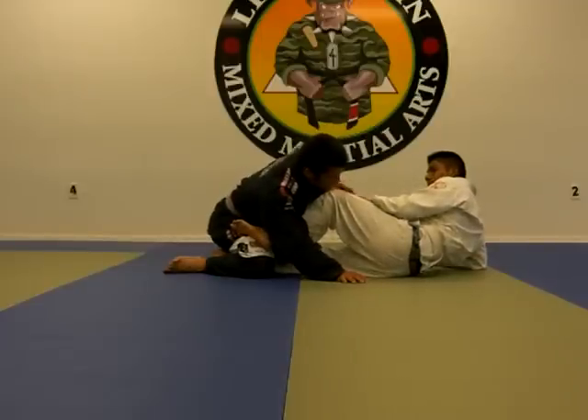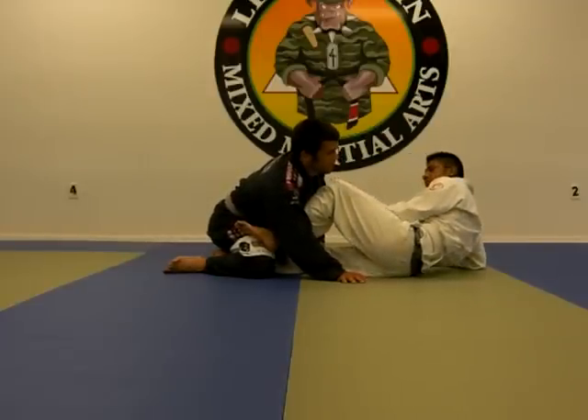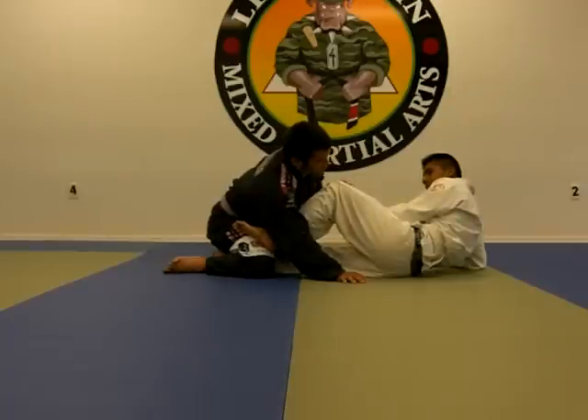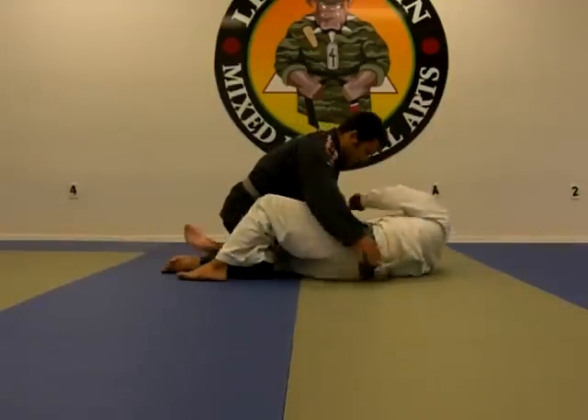I might want to push the leg down, but now he's going to be defending and it's going to be a lot harder. This is going to be a hard structure to pass, so I cannot allow him to get that far. So when he comes this way, what am I going to do?